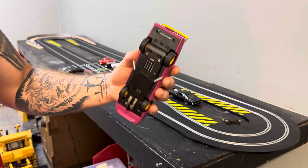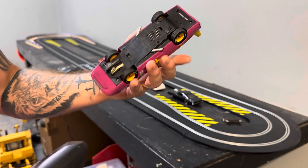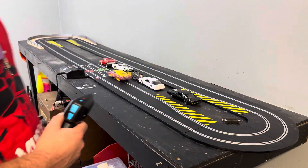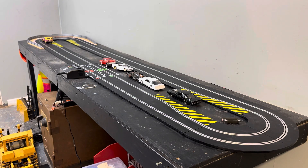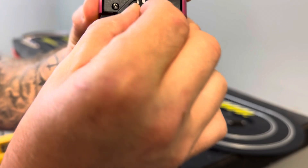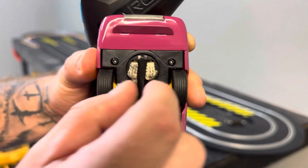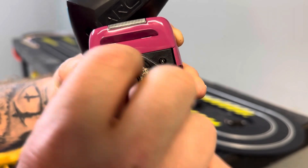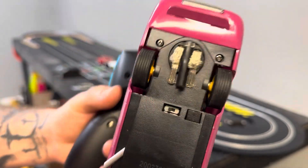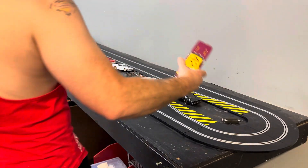For those of y'all that want to know, there's a huge magnet in here. Let's see how she runs on the inside of the track. Not good. The pickup shoe here is a little fat in here. If I were to grind this down it probably would work a little bit better, but that's for another video. So this one's out for now.